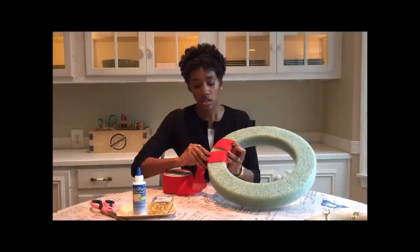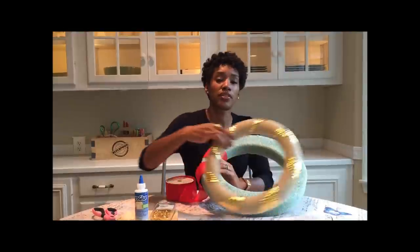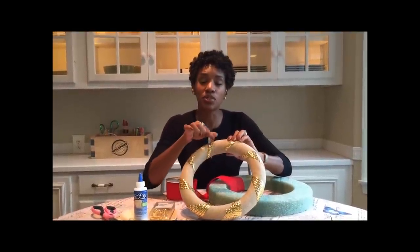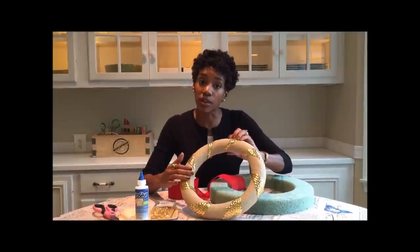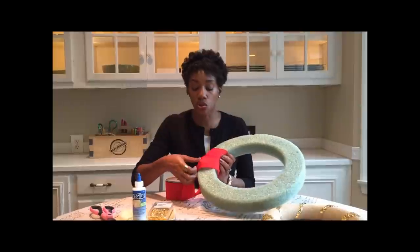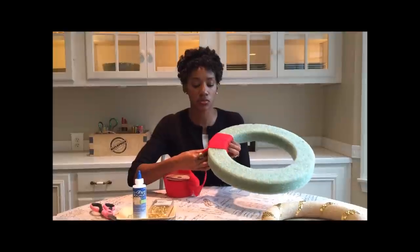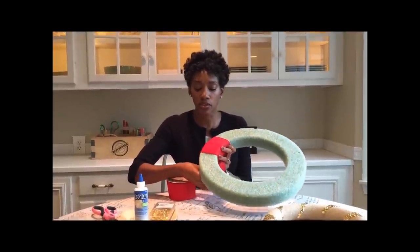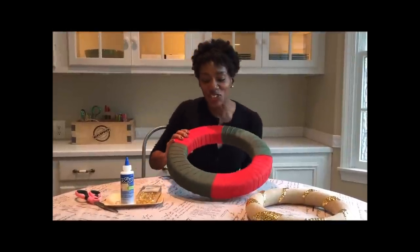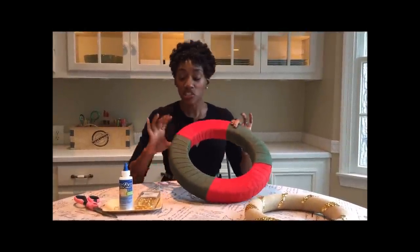Now you're going to wrap your ribbon around your styrofoam, and remember to leave a space. This space is for your thumbtacks if you want that look where your thumbtacks go in between all of your beautiful burlap or other ribbon. If you want your whole styrofoam to be covered in ribbon, that's fine too. Continue to wrap your ribbon around using the technique we already talked about. I chose to do two colors here — mostly because I ran out of red — but it's going to be really cute!